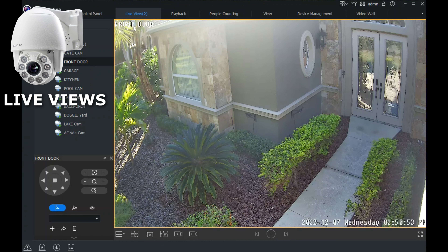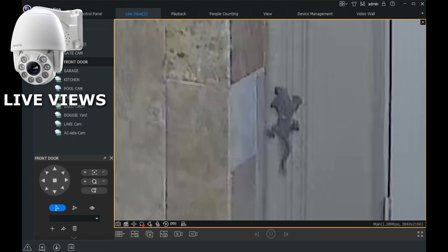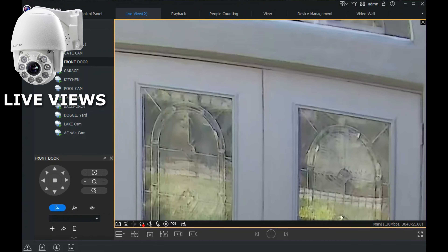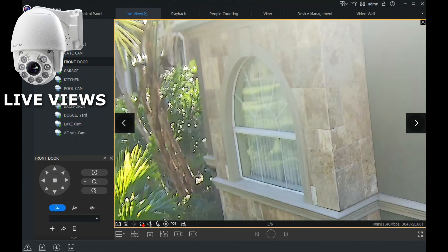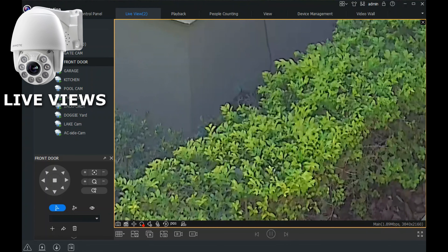This is the Onwote 4K camera. Click the magnifying glass with the plus sign — it turns red — and then you can scroll your mouse wheel in to digitally zoom. You can grab the picture and move around once zoomed in, then scroll back out wherever you want to go within the picture. As you zoom in, you're getting digital zoom, not optical zoom, so the quality will diminish a little bit.